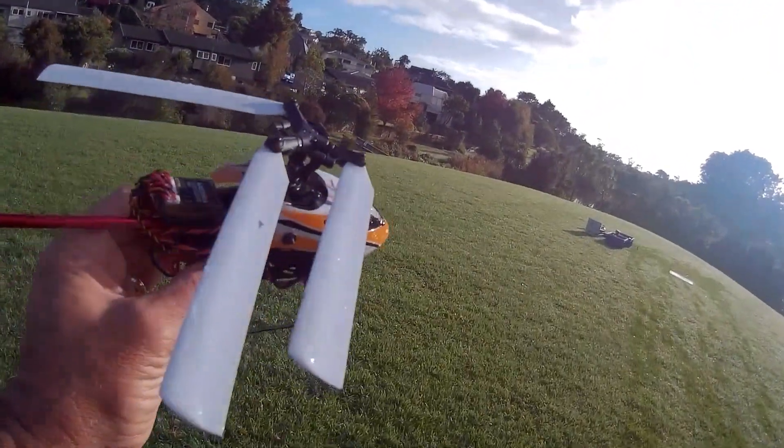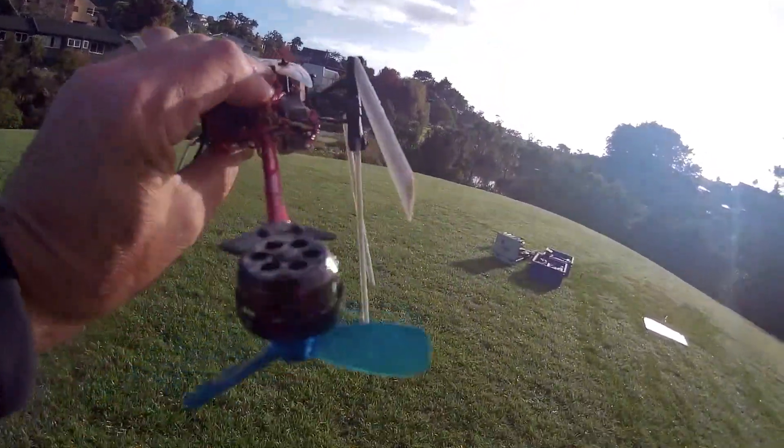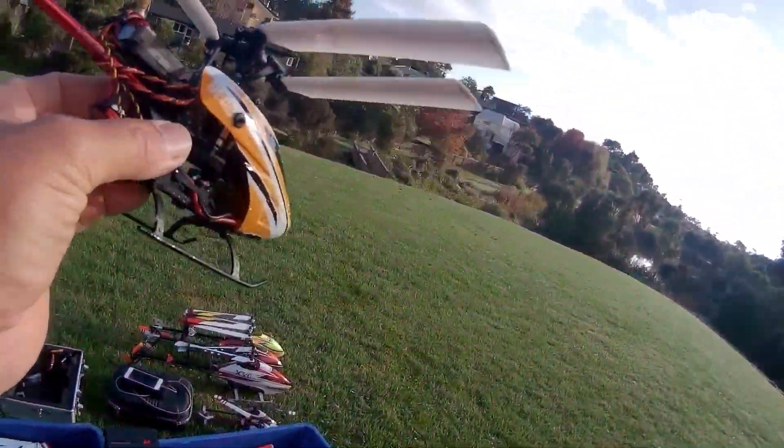Anyway, fun little heli to fly when I'm not crashing it. Not a fan of carbon fibre parts — they break. They might look cool, but give me plastic any day. That's why.